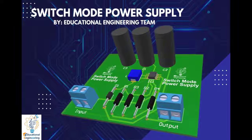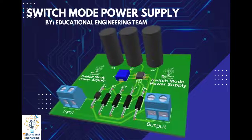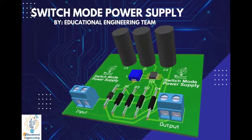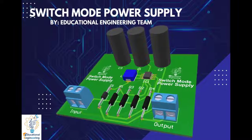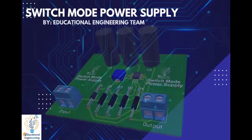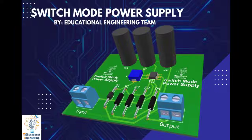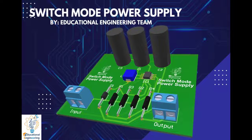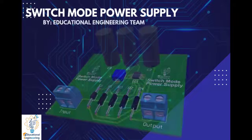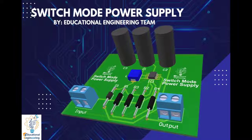Welcome again to another video. Today we're going to learn how to design a simple switch mode power supply using Altium Designer. This board consists of few components suitable for quick projects. We will show how to build a switch mode power supply circuit with the MC34063 IC, which is a very versatile DC to DC converter chip.